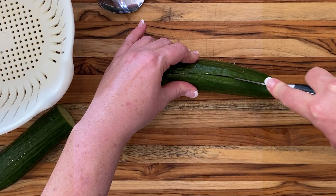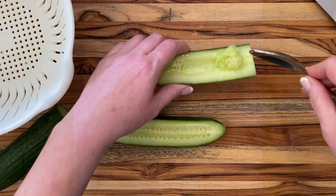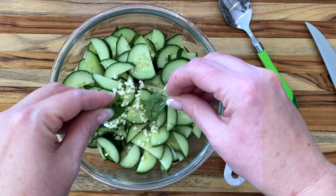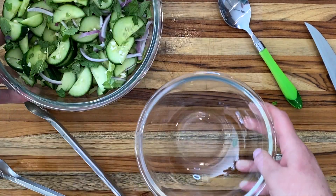Start by slicing up an English cucumber. No need to peel it, but if you're making it ahead, scrape out those seeds because that'll make it super watery. I'm eating this right this minute, so I'm leaving those seeds there. To one sliced cuke, add a clove of minced garlic and tear apart a quarter cup of mint leaves. They bruise less if you tear them instead of chopping them. Also add a quarter cup of thinly sliced red onion.